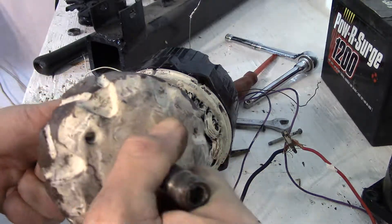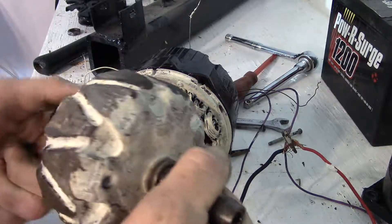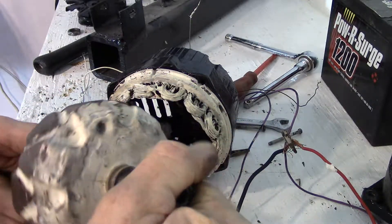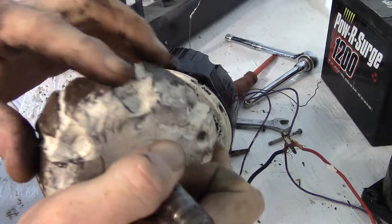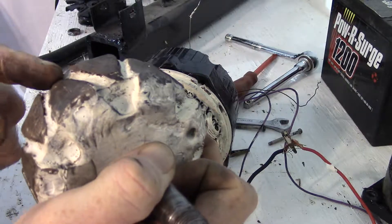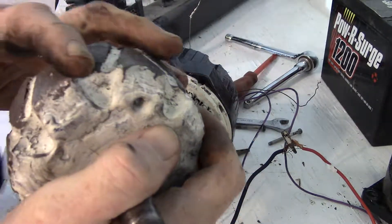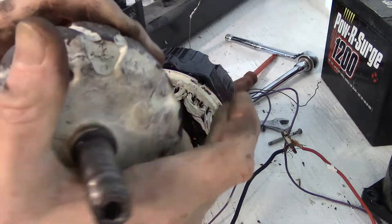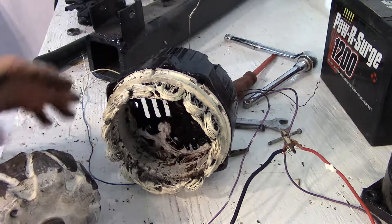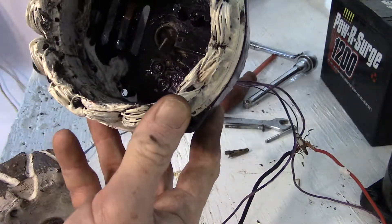I've had this rotor spinning at over 7000 RPM, so it works. It's balanced too. Once they were resined in, I took a Dremel tool and made some airflow channels. Things work alright. That's all there is to it — that's all you need to do.